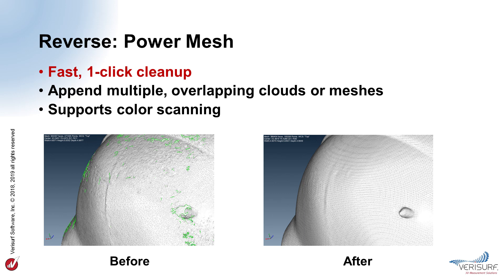PowerMesh is automatic — just highlight the point clouds or meshes, and choose PowerMesh from the speed menu. PowerMesh fills any holes in the mesh, refines the mesh, and saves the results as a new mesh. Overlapping point clouds and meshes that are aligned to one another will be appended automatically during the PowerMesh process, resulting in a single, new, final mesh. PowerMesh supports color scanning, so point clouds and meshes used in the PowerMesh workflow retain their original color to help preserve detail information.